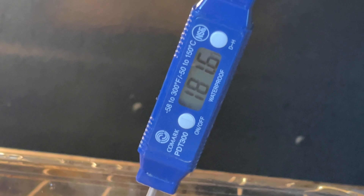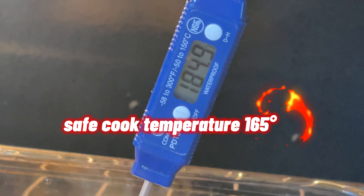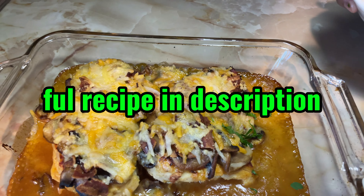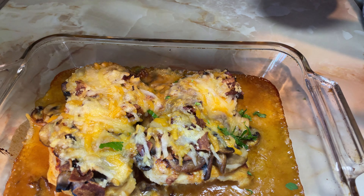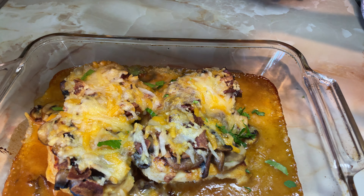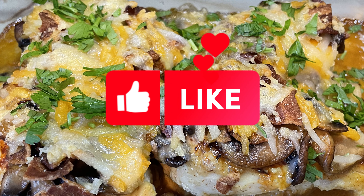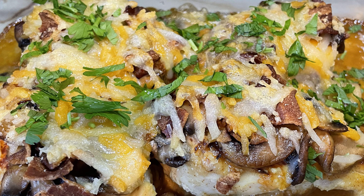The safe internal temperature for cooked chicken is 165 degrees Fahrenheit. Serve with the reserved honey mustard sauce and sprinkle with chopped parsley. I'm sure you'll enjoy this delicious dish. Don't forget to subscribe to our channel for weekly recipes.